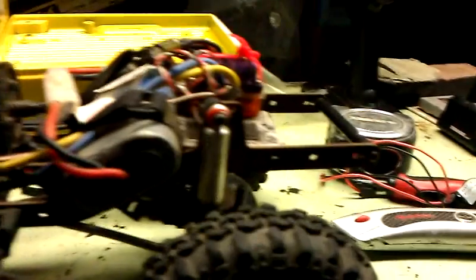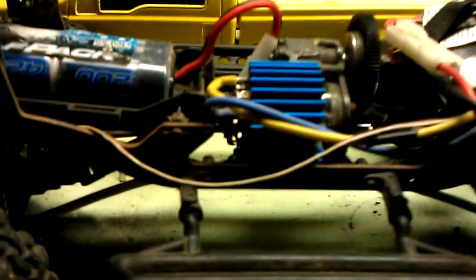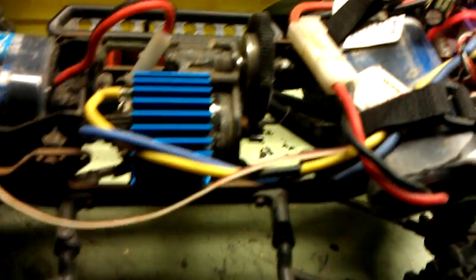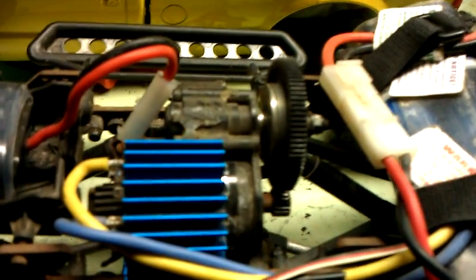It's got a custom steel chassis. It's running the Novak 55 turn brushed motor. Axial SCX10 transmission. He's got the GMADE TSL-1 shocks.